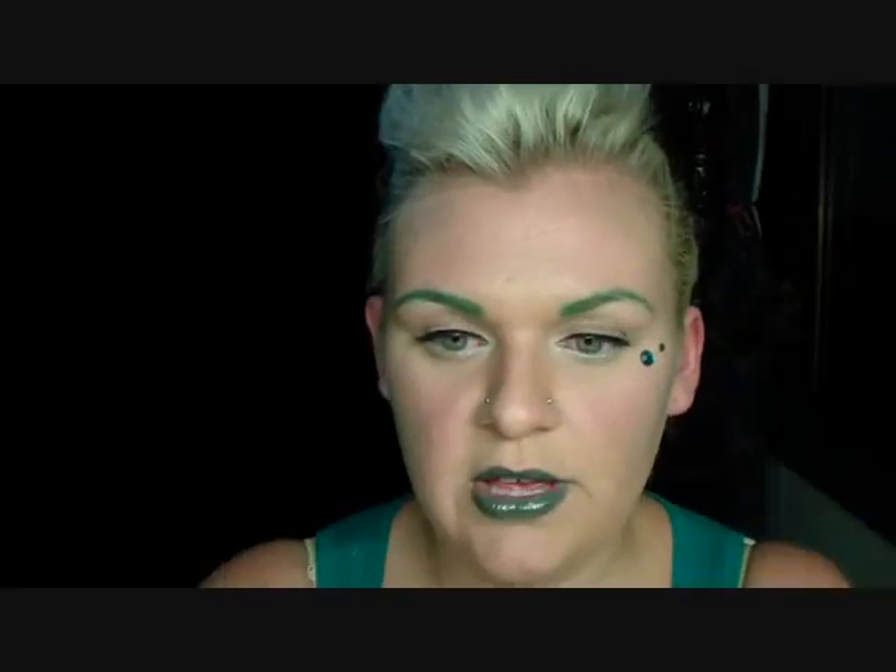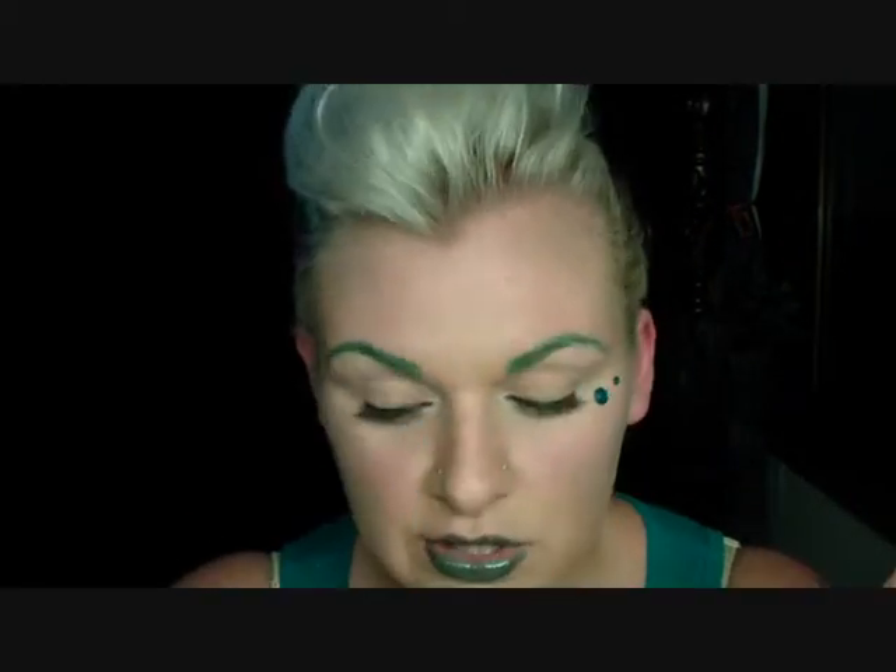I applied a little bit of the Glistening Snow on my brow bone just so that it looks lifted and a little bit brighter. I also used the eyeshadow as a cheek highlighter. These little diamantes I got from a cheapo shop — they come on a little sheet like this. I just applied them with lash glue, using the Duo adhesive. And that is the look.